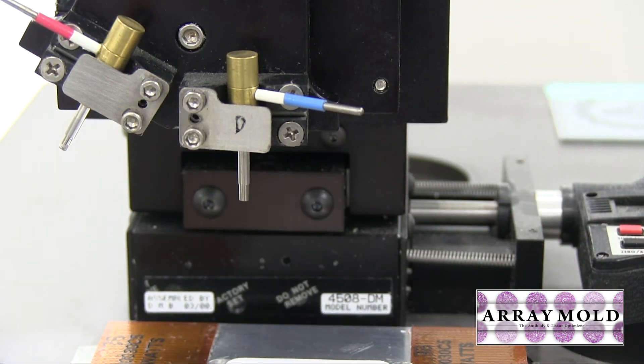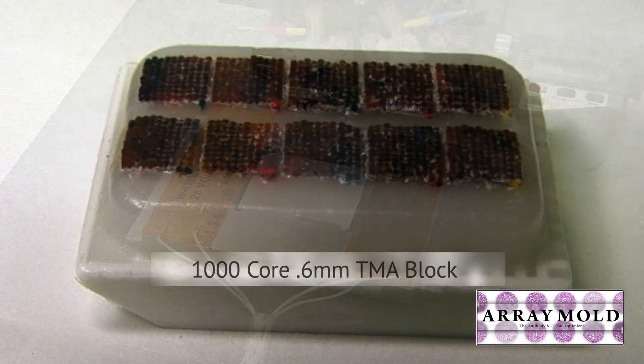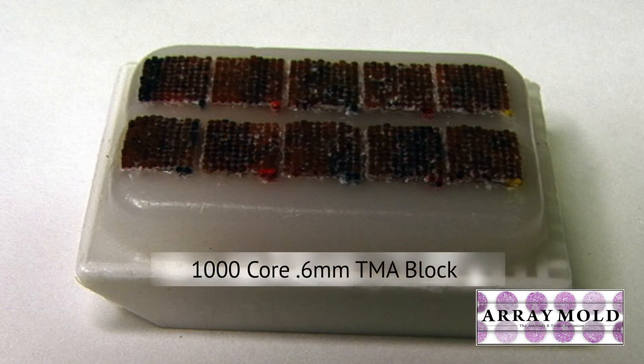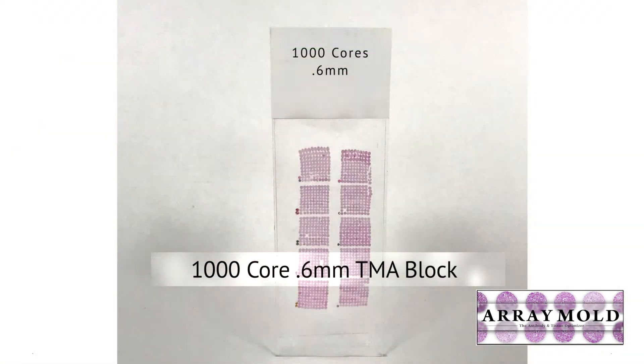I actually added heat strips on the sides which heated the plate and softened the paraffin, making it easier to punch. That allowed me to add a lot of samples — as you can see in this picture here of 1000 0.6-millimeter punches in one tissue microarray block.